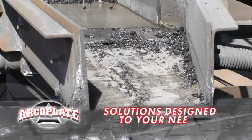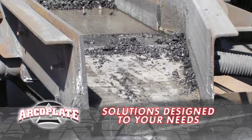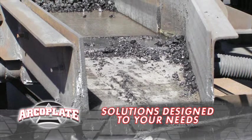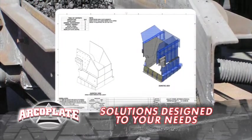Sounds great. Leave it to ArcoPlate. ArcoPlate has been doing this for over 20 years. Pan feeders, apron feeders — whatever your situation, ArcoPlate will have you covered. ArcoPlate's engineering team can also design the right solution for you, not only to overcome abrasion, but to maximize flow.